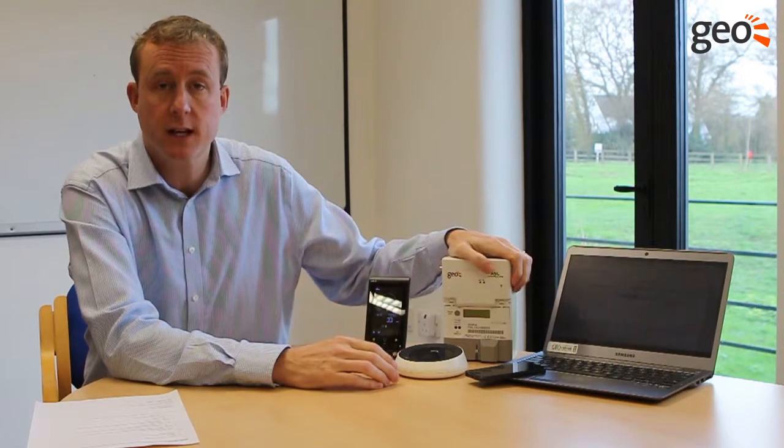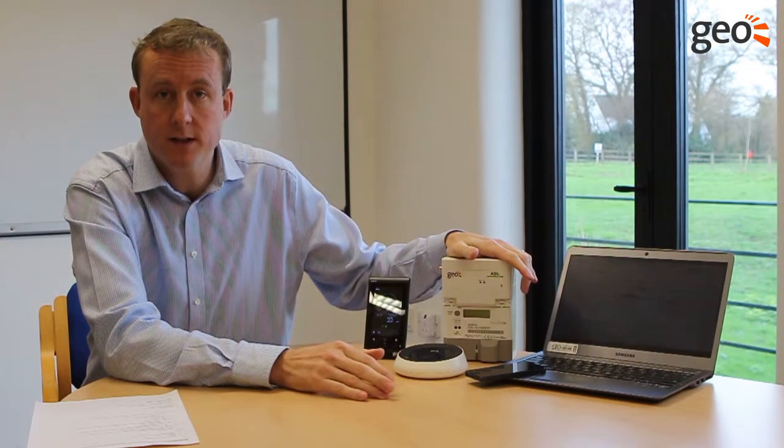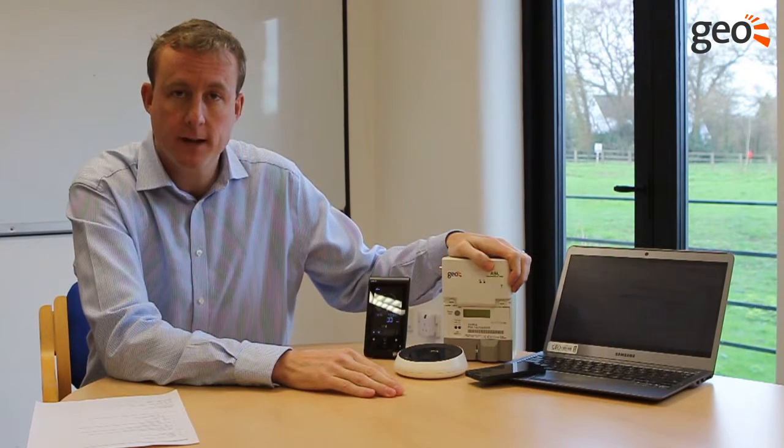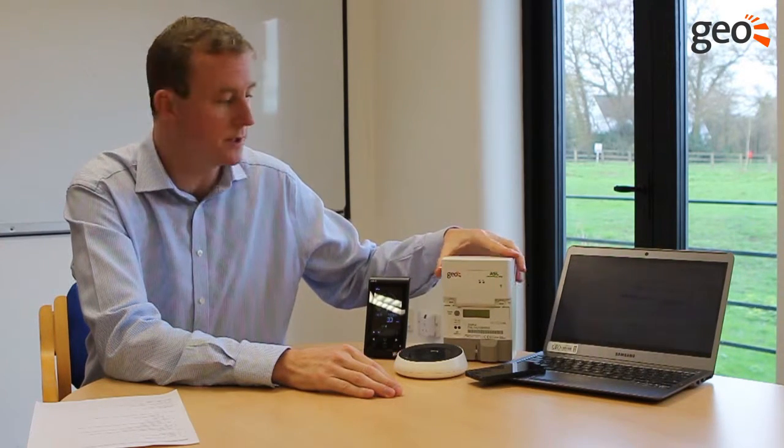For new PV installations, this is installed very quickly — it takes about half an hour longer than a standard generation meter. If it's for a retrofit, then it does need to be installed in line with the existing generation meter that's been installed.